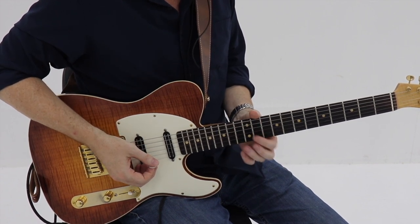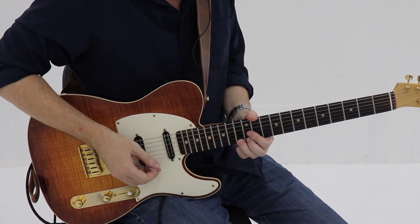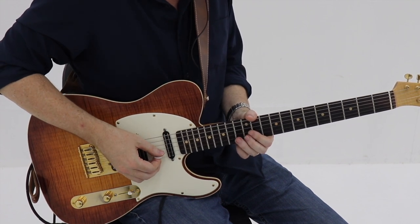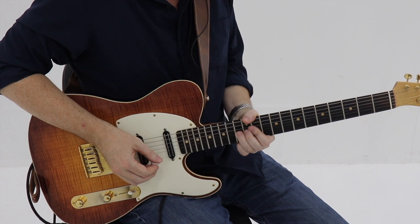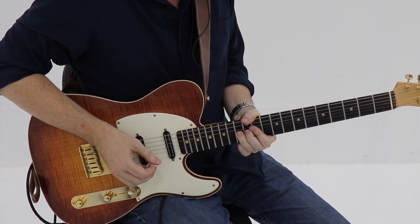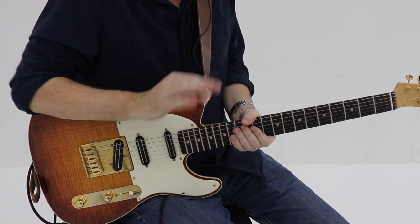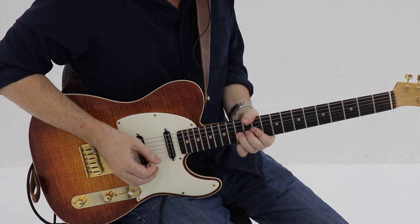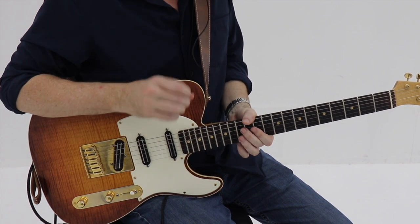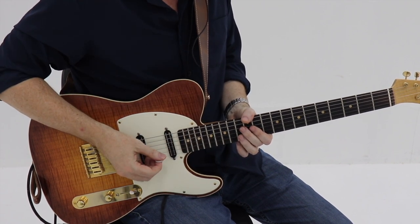On beat four, we're going to bend the F note up full at the 13th fret there on the high E string, bend that up full, and then hit it again on beat one of the second measure. On beat four of measure two, we're going to go back to our root, the C note, and then hit the E flat — the flat third — on the and of four.